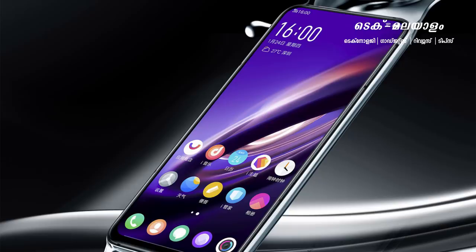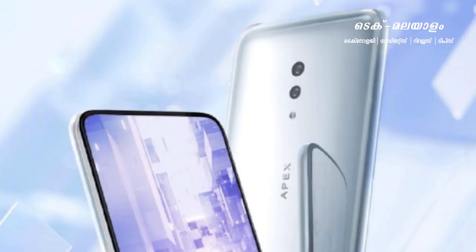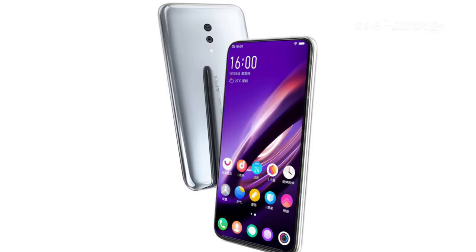The phone has a stylish look. There are minimal bezels in front of this phone. There is no front camera. We don't need to doubt it — there is no front-facing camera technology on this phone.